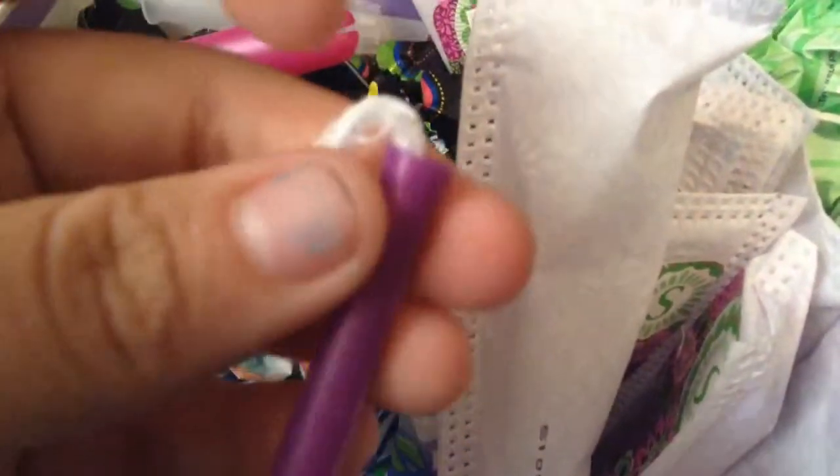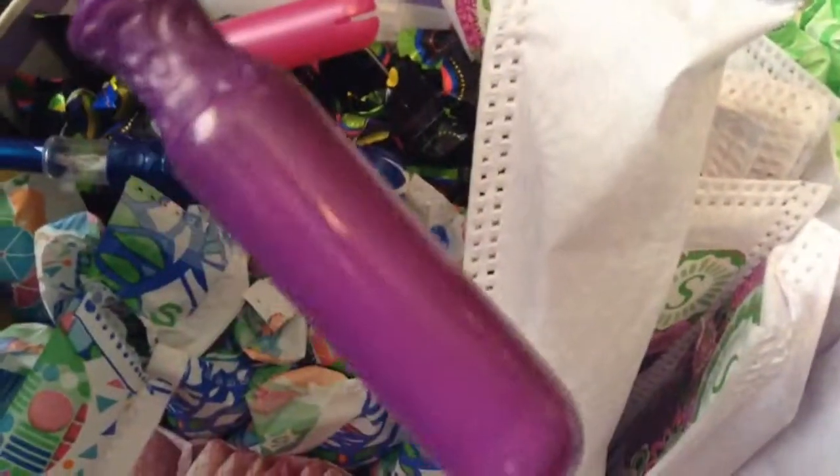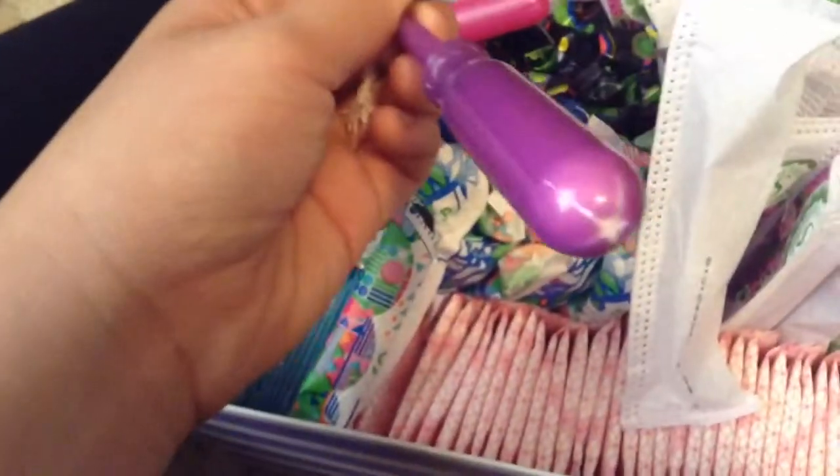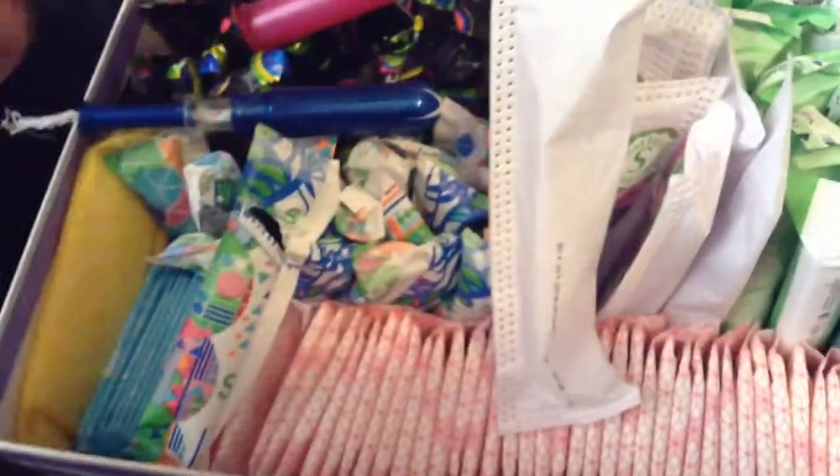And then I have the Tampax Radiant Super — they're scented. I really like how this is my open one, and I like how the packaging is resealable. It's probably really easy for like a first tampon. And then I have my mom's cardboard tampons.